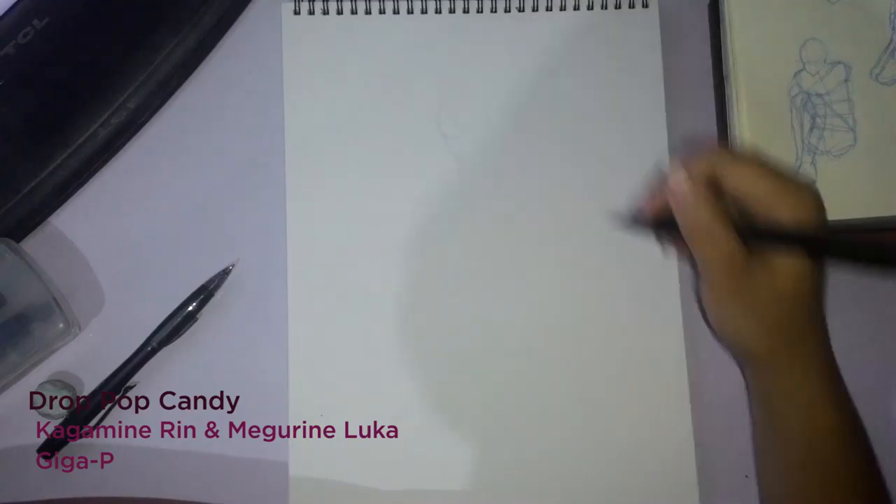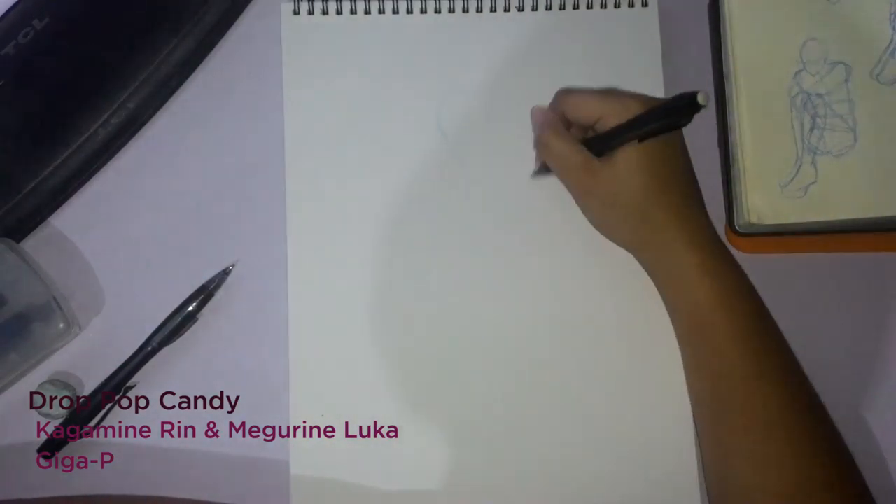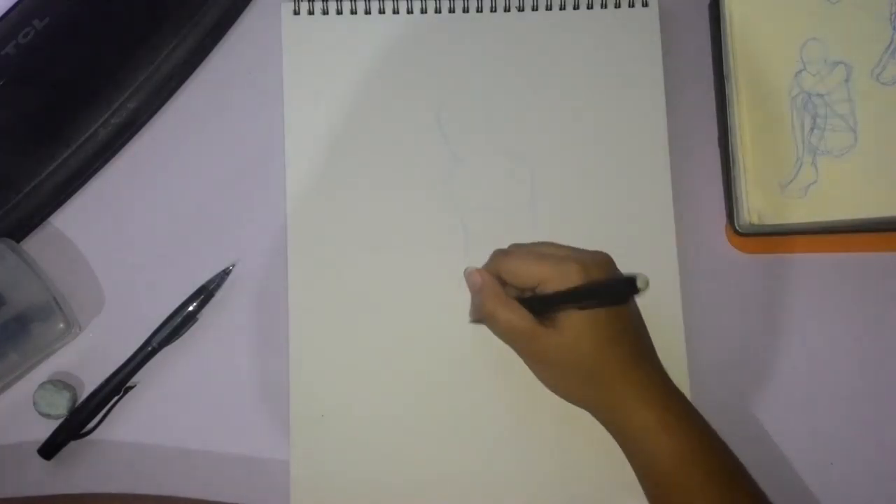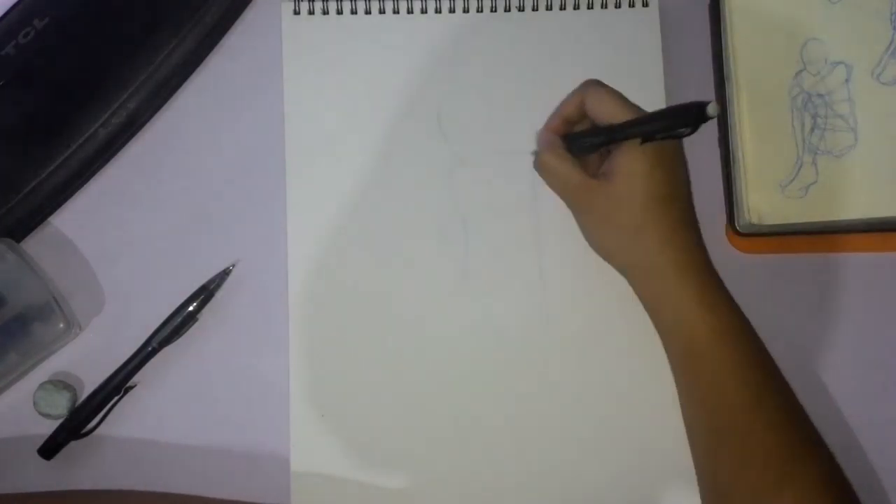Hey guys, I'm Shadowknight Paladin and welcome back to my channel! Today we're back with another traditional art speedpaint video and we are still using watercolors.